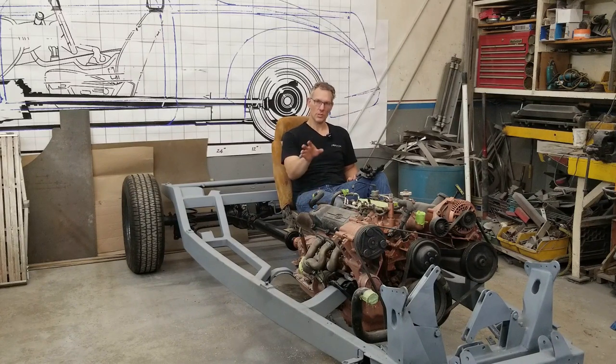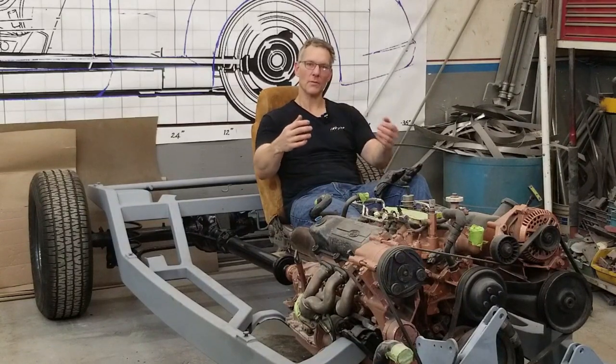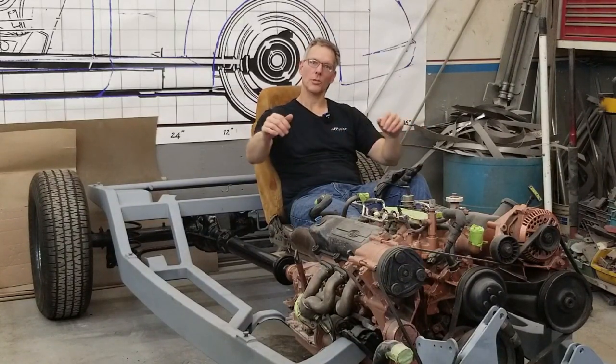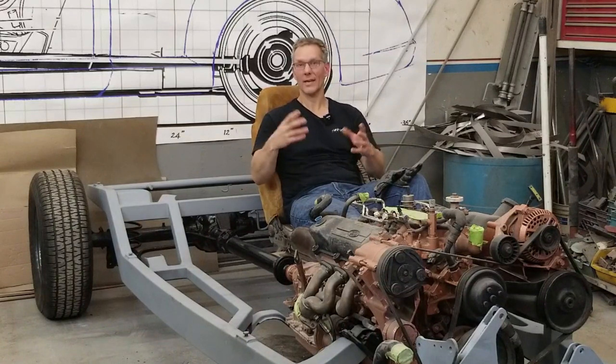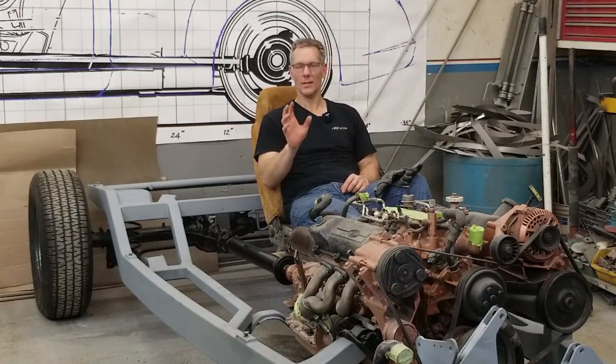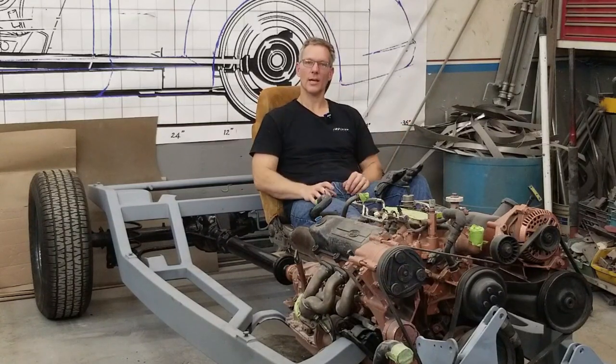We're going to leave the front suspension off for now because we want to develop all the wireframe in that area. We didn't have to mock up with this particular engine — we could establish a line with a laser level — but I like to have something physical to work to. Sometimes you can't see everything that happens, like where the catalytic converters are or where a dipstick tube is, and that might interfere later on. So I like to have something in place I can work to. We put the engine there, we have the firewall, we can establish that as a physical barrier and work backwards to develop the birdcage.